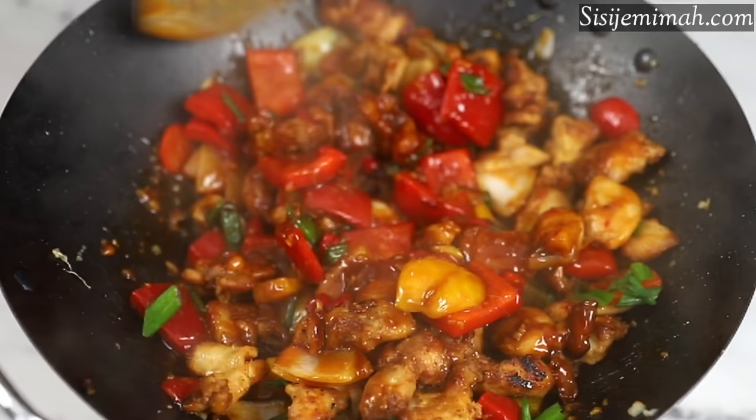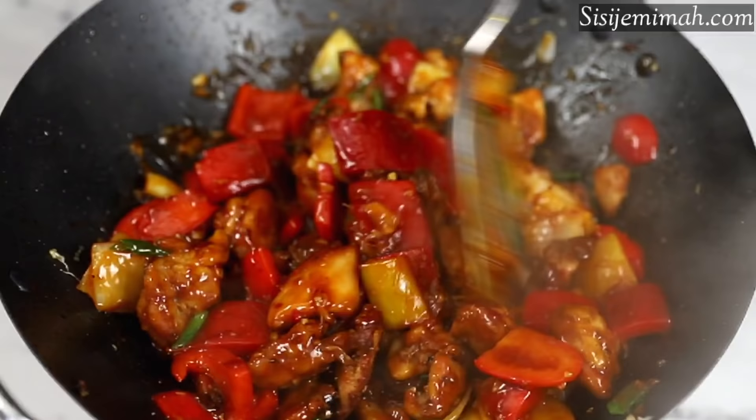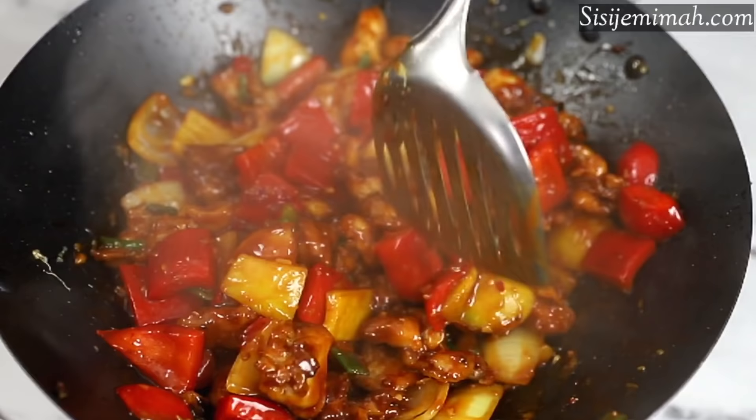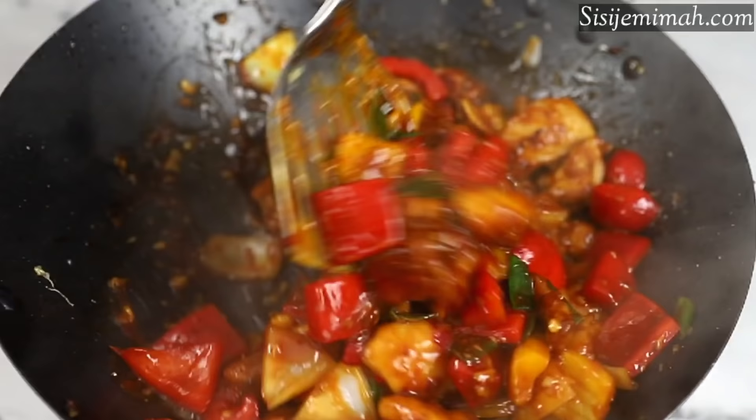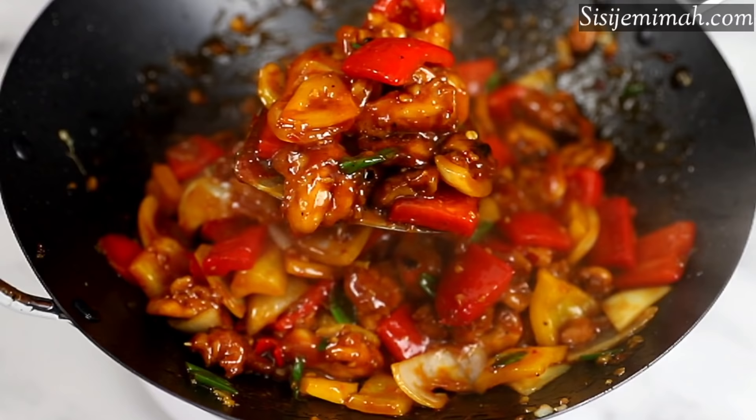For those who prefer a stir fry with loads of vegetables, some other vegetables you can use are broccoli, Brussels sprouts, green beans, or even carrots — so feel free to mix and match. After simmering for one minute, this is what it looks like: absolutely beautiful, incredible taste, and the aroma is absolutely gorgeous.